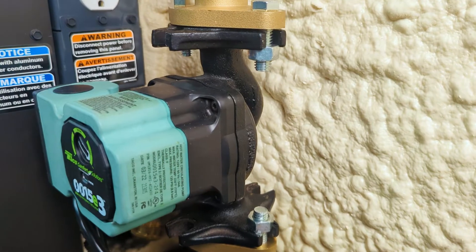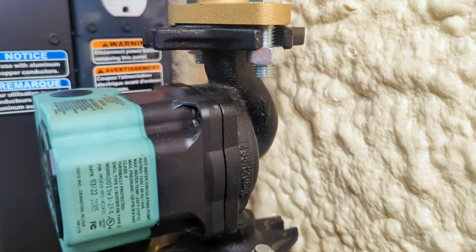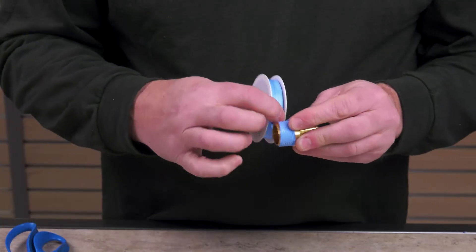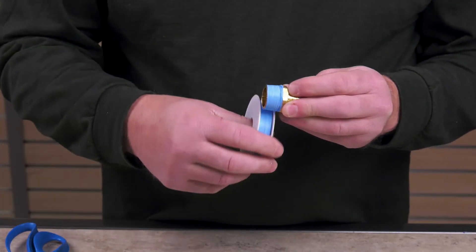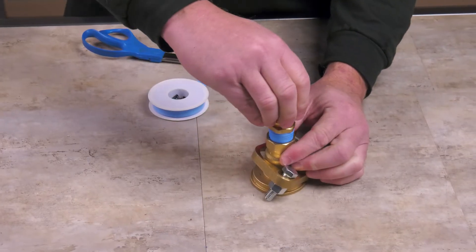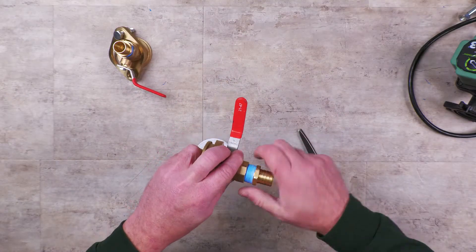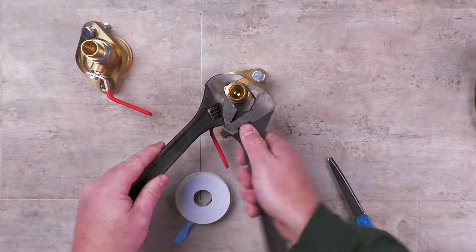When the circulator is mounted on the furnace, the arrow on the casing must be pointing down. Next, apply Teflon thread tape to all fittings with threaded connections. Connect the PEX adapters to both sides of the isolation flange kit, and use crescent wrenches to tighten.